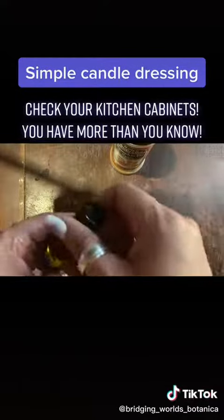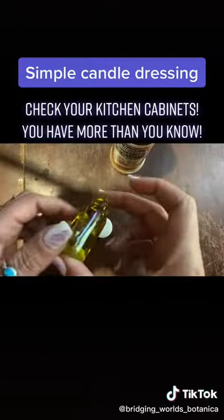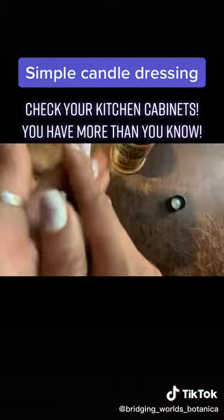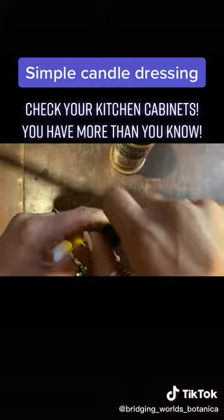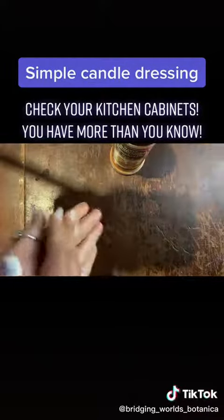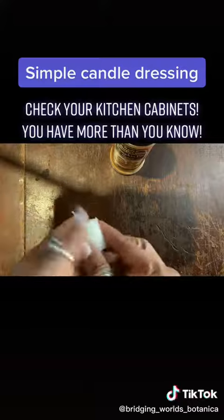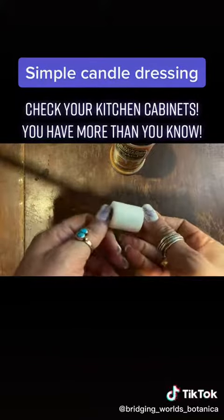Then watch this. You're going to take a little bit of oil — just a little tip, that's all you need. I'm going to rub it in my hands. Let me close this up before I completely knock this over. I'm thinking of what I'm going to manifest, of what I'm putting into this. And now it's good and it's got a nice little sheen on it. You don't need a lot.